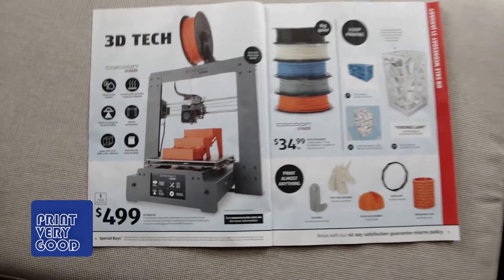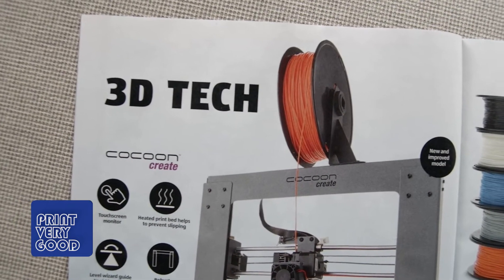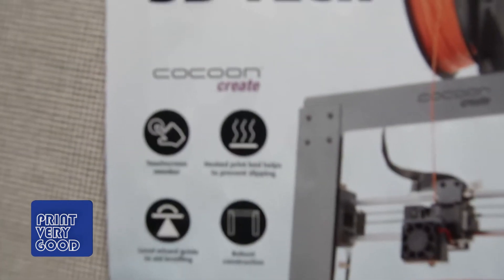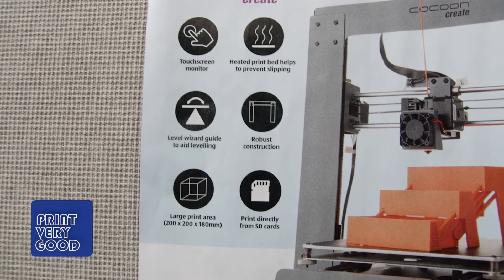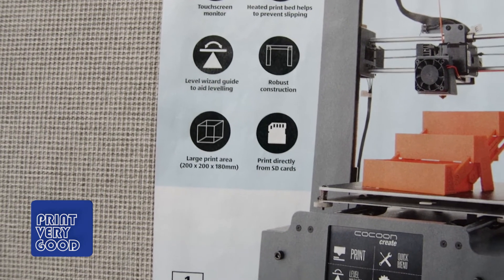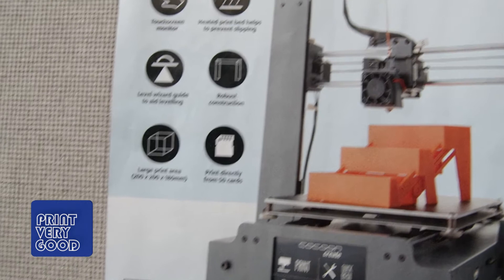Let's look at the specs. The printer has a heated bed — awesome. Touchscreen monitor — nice. Bed levelling wizard — yes. Robust construction. Prints direct from SD cards. And has a build volume of 200x200x180mm.